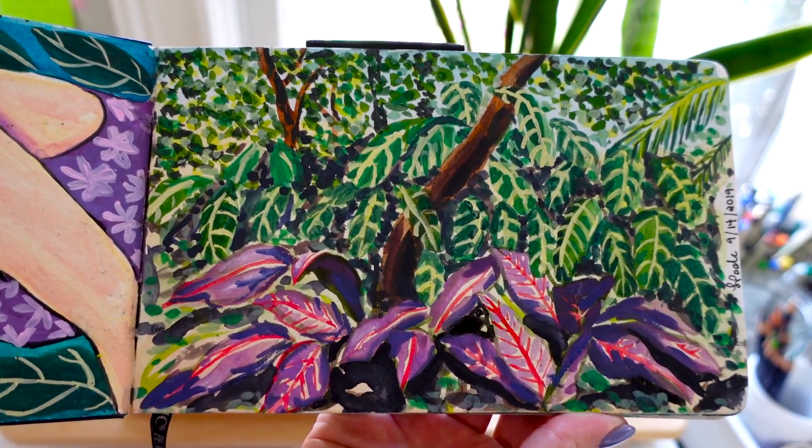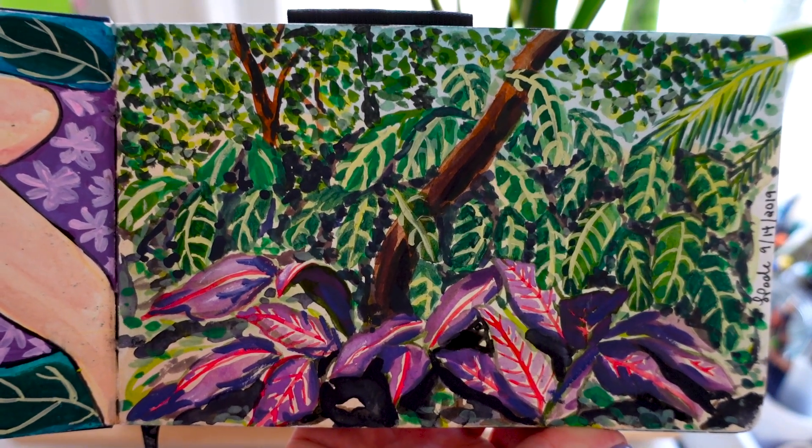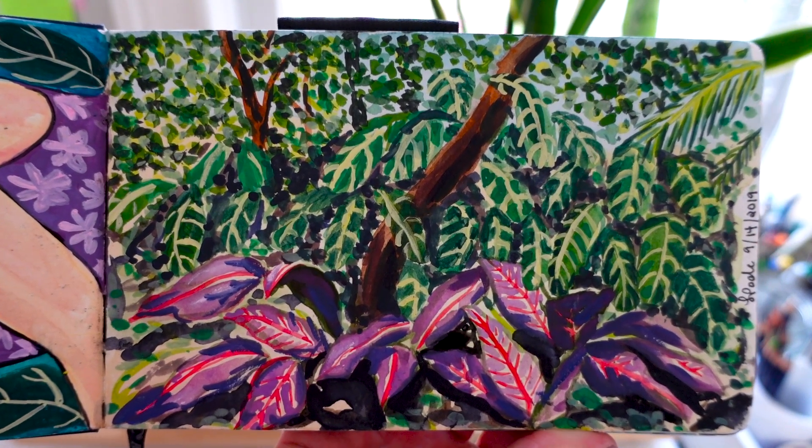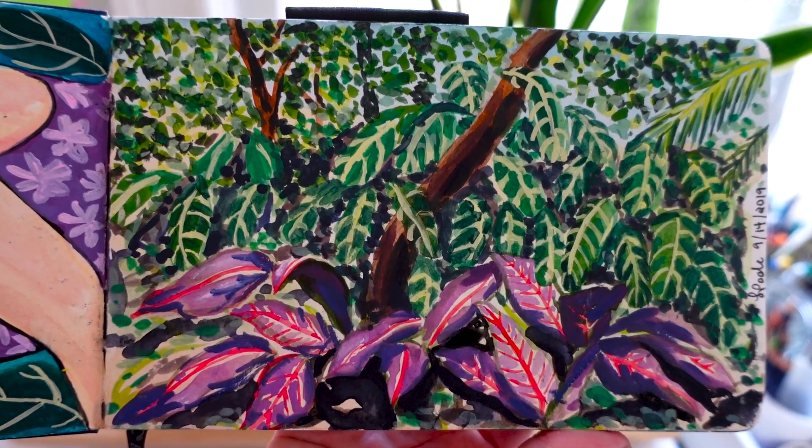This was another kind of landscape that I did from my honeymoon in Costa Rica, just feeling very tropical, but again kind of getting a little bit more of a realism style than I necessarily wanted to.